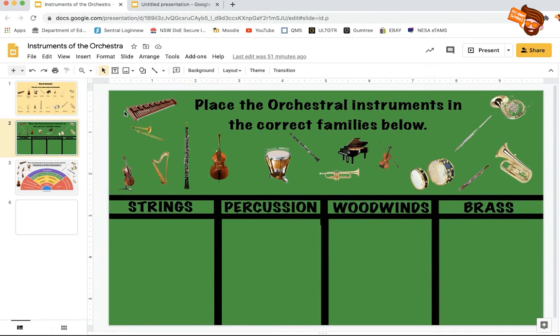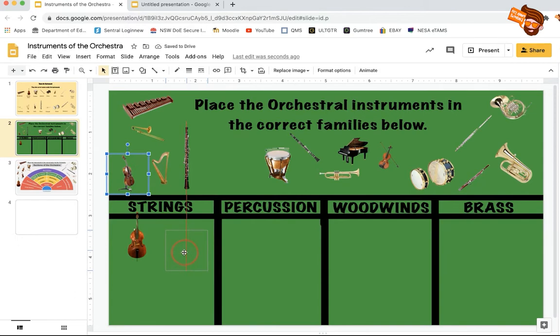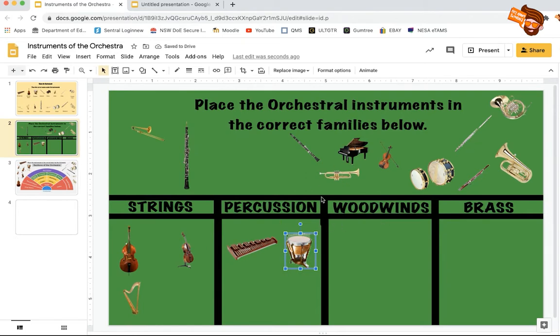Basically what the students can do is they can fill it in by just grabbing things and moving them around, and putting them in the right families. For this one, you place the orchestral instruments in the correct families below. This one's a double bass so we'll just grab it and bring it down to the strings, and then the cello we'll put down here as well. The kids can complete it all and then share it back to you.